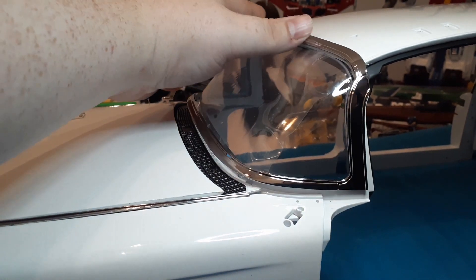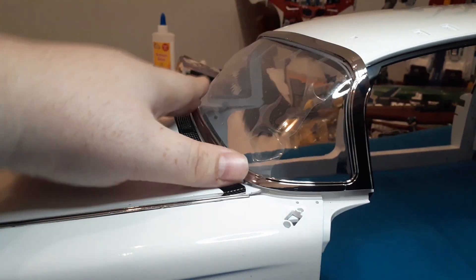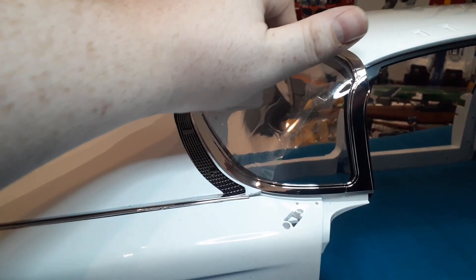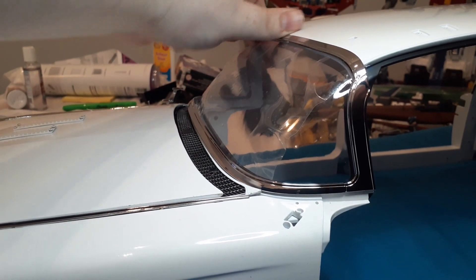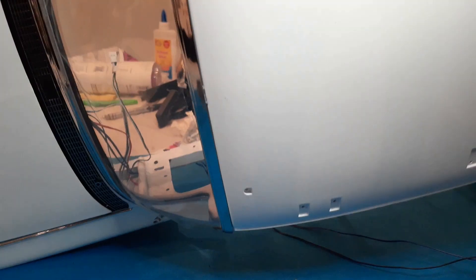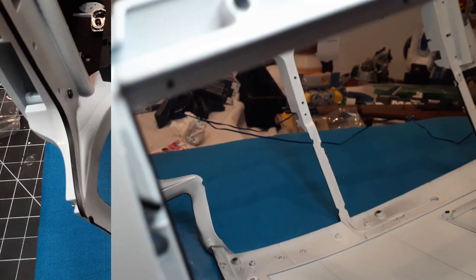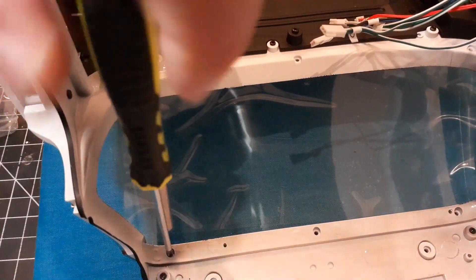We're going to bring this frame in and then the frame will drop down — it has little pegs that go into sockets. Once it's in, we're going to flip the car upside down and that's going to be held in with six EP screws.